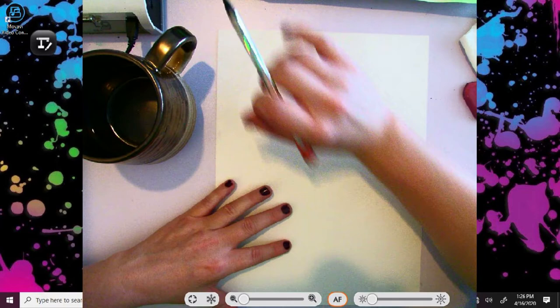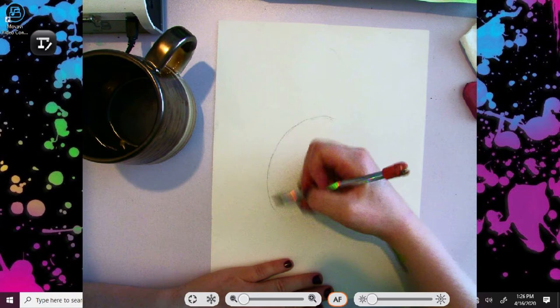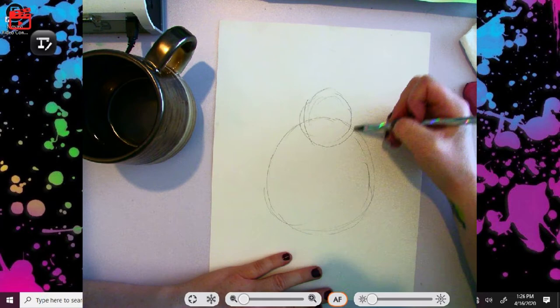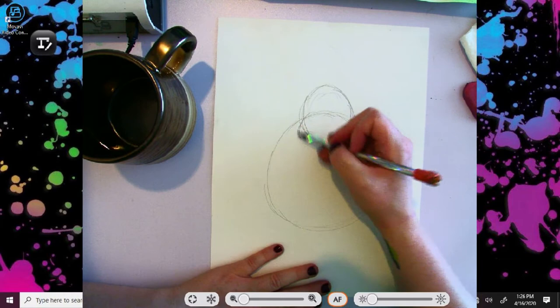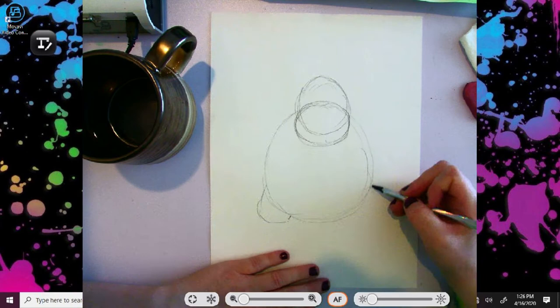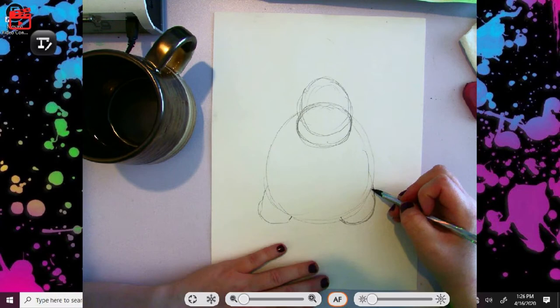Alright, step one for our cute, adorable gorilla. With our pencil, we're going to draw a pretty wide circle — this is the body. Towards the top we're going to draw an oval right here, and I'm keeping it light until I know what's right. Then I'm going to draw a wider circle right down here, and this is sort of the chin area. On either side of the body, I'm drawing these two curved shapes — these are going to be our legs.